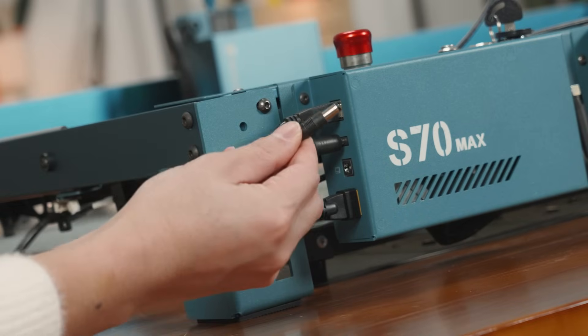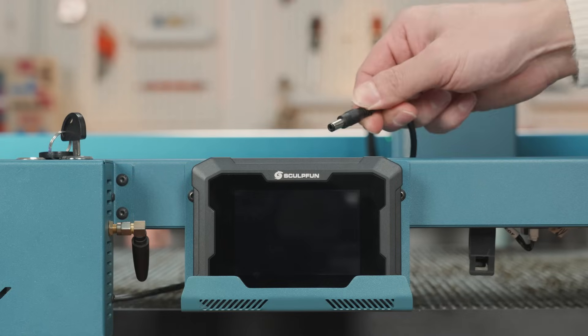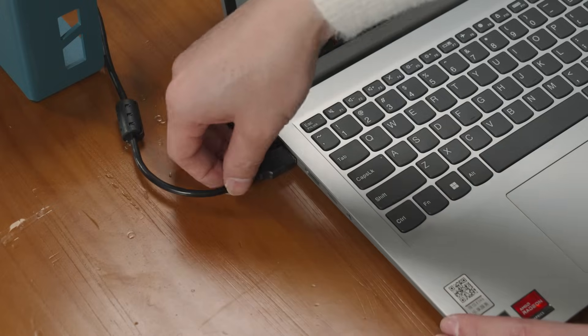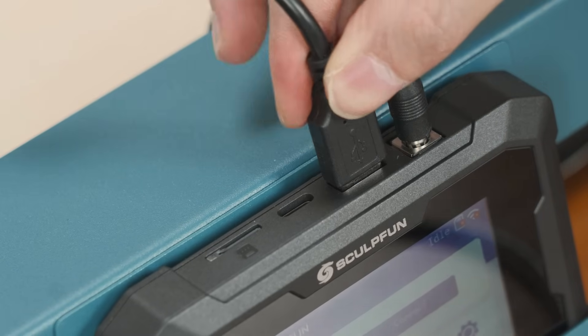Plug in the TS1 power plug and plug in the other end. Unplug the USB cable from the computer and connect it to the TS1.